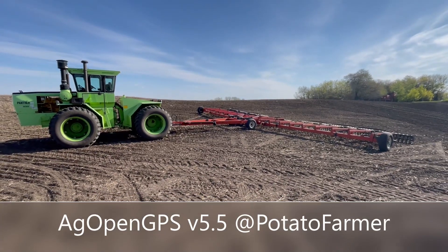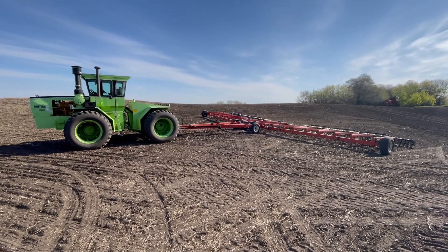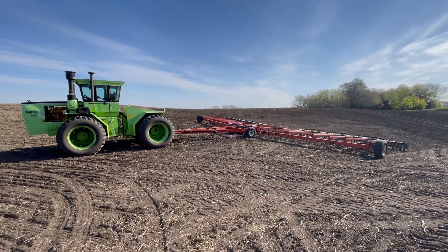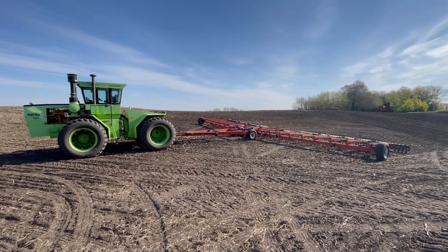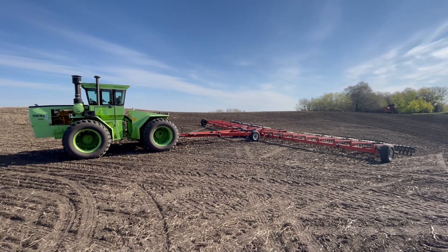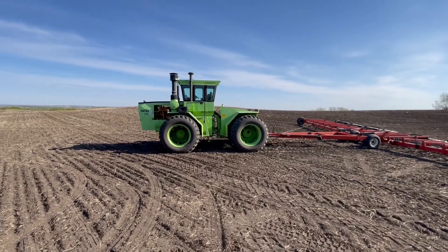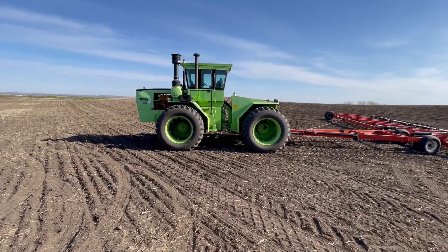This is a Steiger Panther 3. This is the start of really good four wheel drives. It's got all the 3Rs: it's reliable, it's rebuildable, and it's really cool looking. Look at that sucker. She's quite the deal.